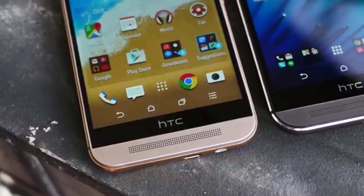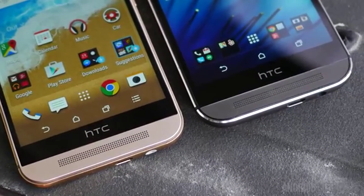The Boom Sound speakers have been retuned and now feature multi-channel 5.1 surround sound for a killer movie and gaming experience.